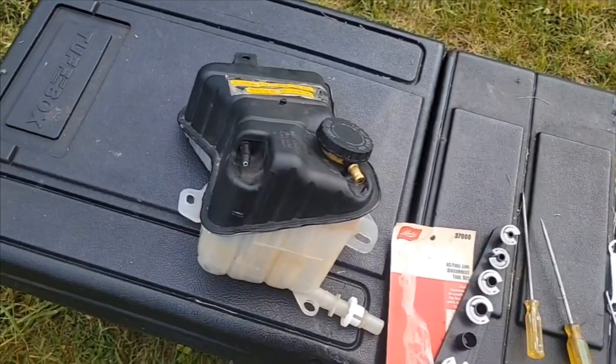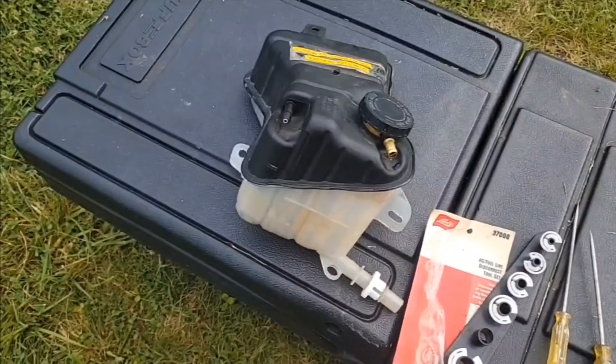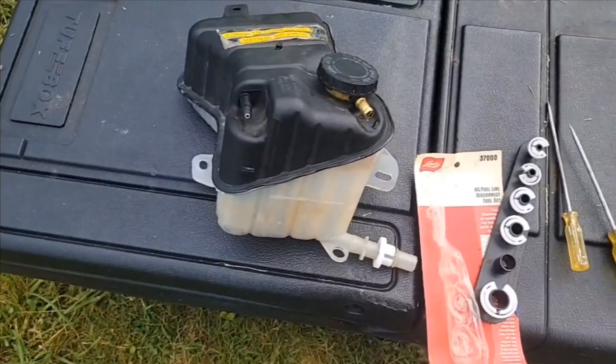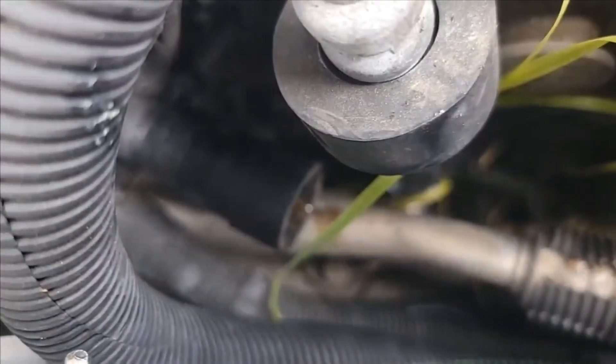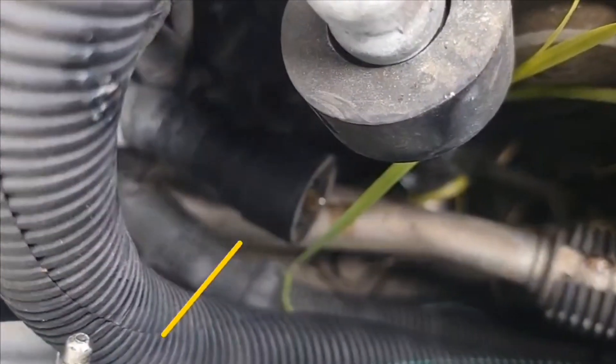I wanted to take this reservoir out to give me some more room and I didn't know how to get that clip off. Let me show you — it's that heater hose connector right there.